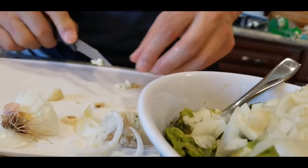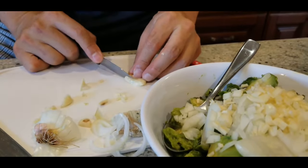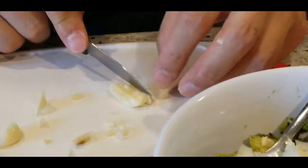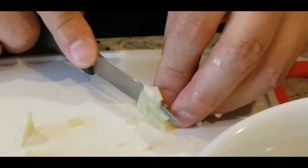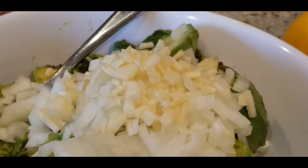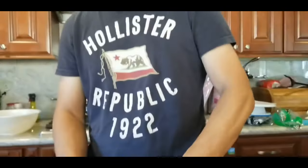No one wants to bite into a big chunk of raw garlic. When I cut up the peppers, I try to cut them into slightly bigger squares than the garlic. The onion I also try to cut small, because you don't want a big piece of raw onion in your mouth either.